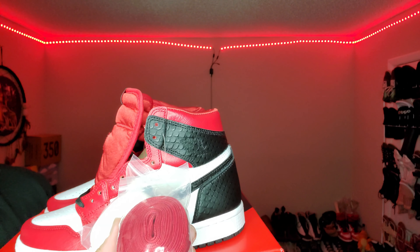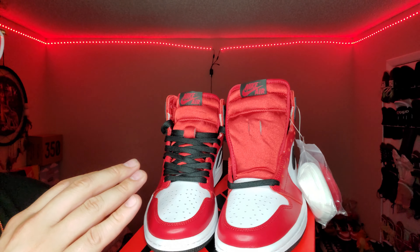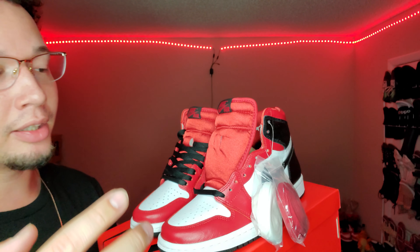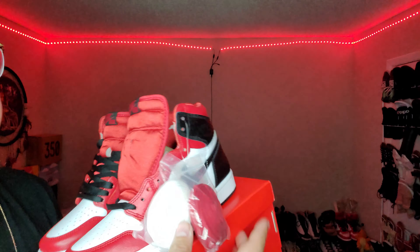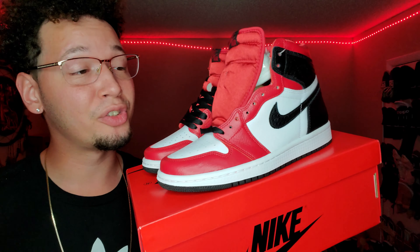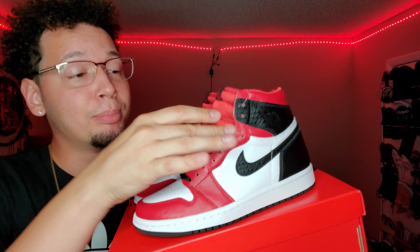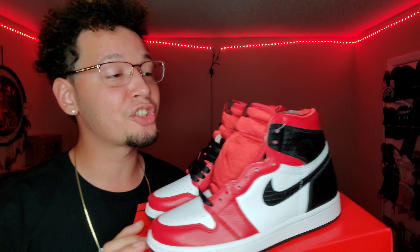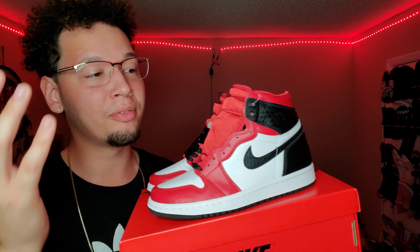It does come with extra laces — red laces and white laces. Honestly, the black laces look the best. I've seen pictures with the other laces and the black looks best, then the white, and the red ones last because that puts too much red on the sneaker. I'm still upset I couldn't get a pair because I had so many fits in mind — blue jeans with a black t-shirt, or black shorts and a white tee. Something simple — I would have definitely been flexing.